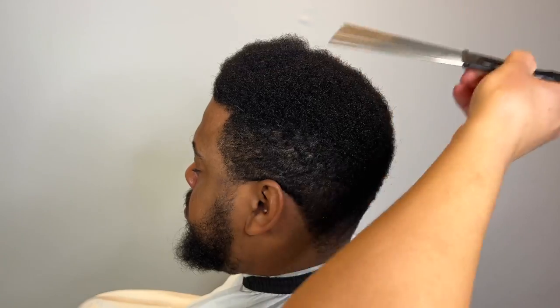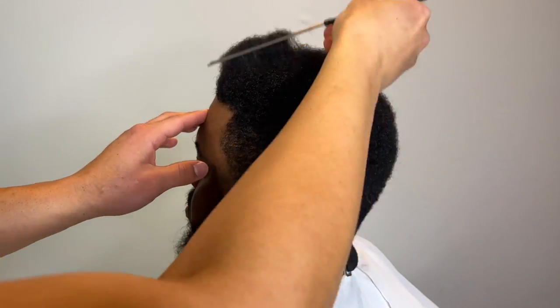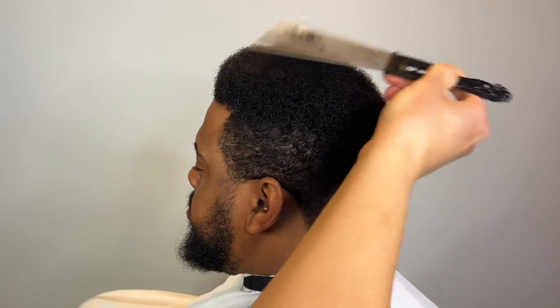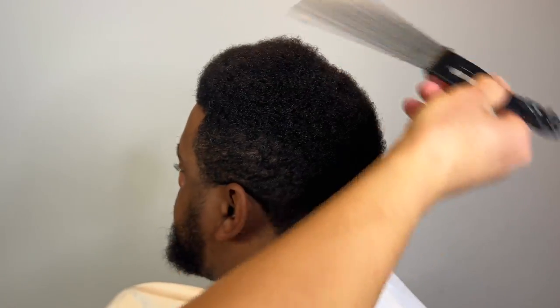I'm going to start off by picking his hair out. He's going to get a two with the grain. Picking the hair out exposes all the growth patterns. We're going to start at his crown and cut it down from there.